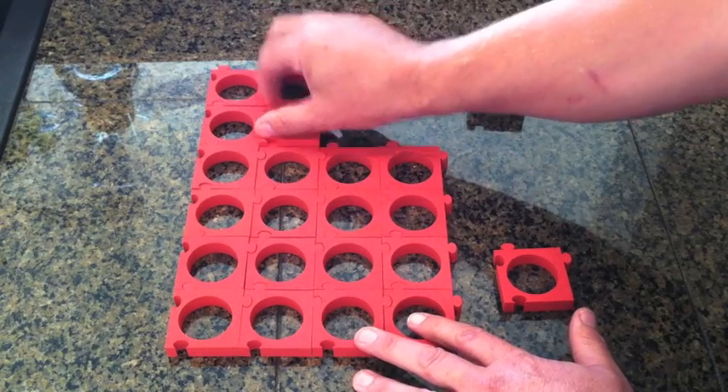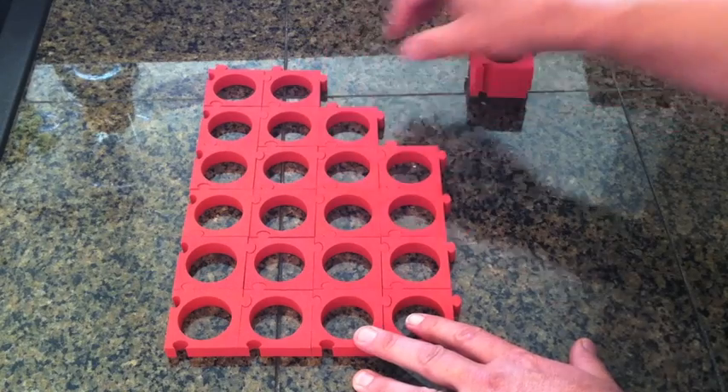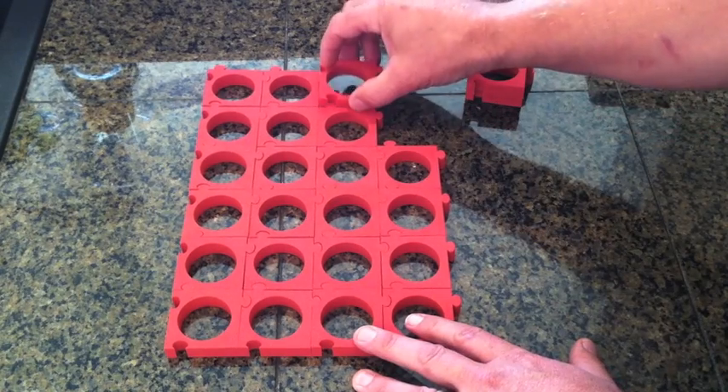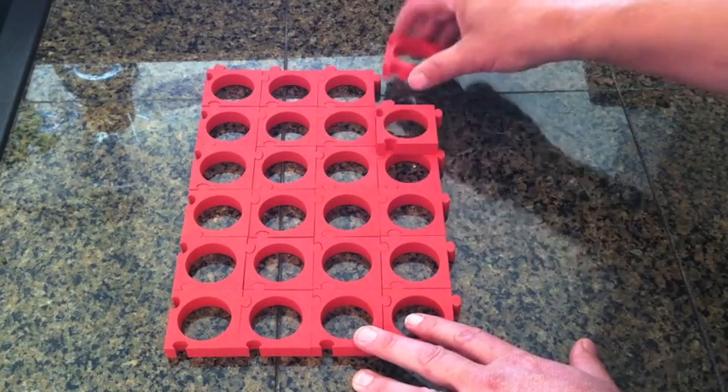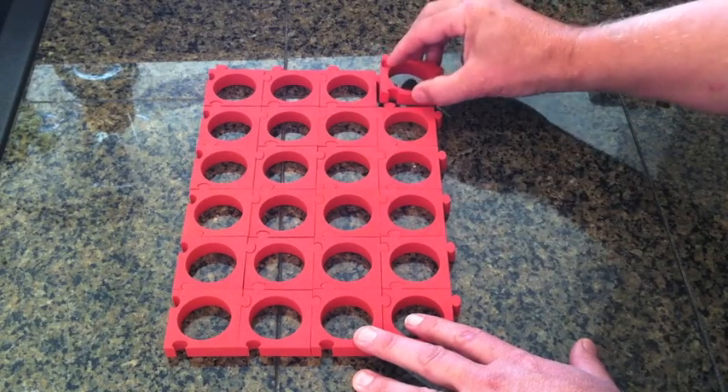Two dozen Cuzzles come in a package. You simply figure out how many your drawer will hold and start fitting them together. They work like any other puzzle you've ever assembled. It doesn't matter what size drawer you want to use, Cuzzles will give you a neat, organized way to store your K-Cups.